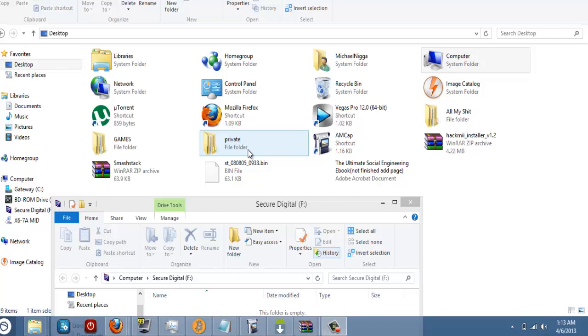Hey guys, it's SpectacStreamer here, and I'm going to show you how to hack the Wii U. Half of this video is not going to be that high quality because I don't have an HD PVR and I cannot record on the Wii U, so I have to do it with my iPad.